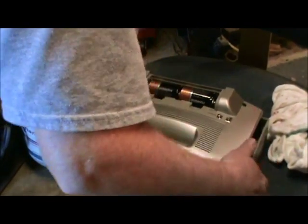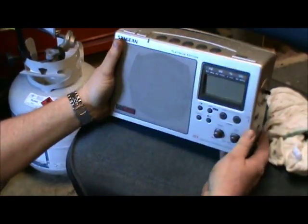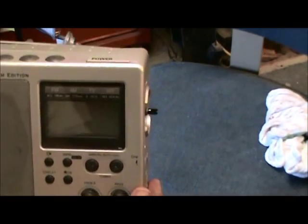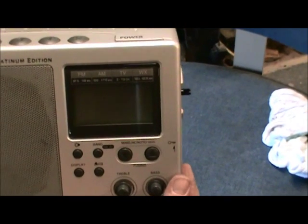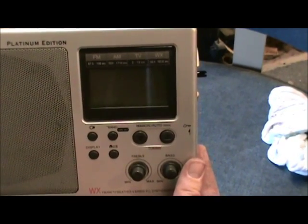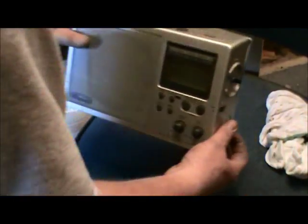I'm going to stick these batteries in temporarily to see if we have success or failure. It's better — you can see it's at least doing something. So I'm going to do it again — I'm going to heat it again. But we're a lot better than we were. I'll try it again.